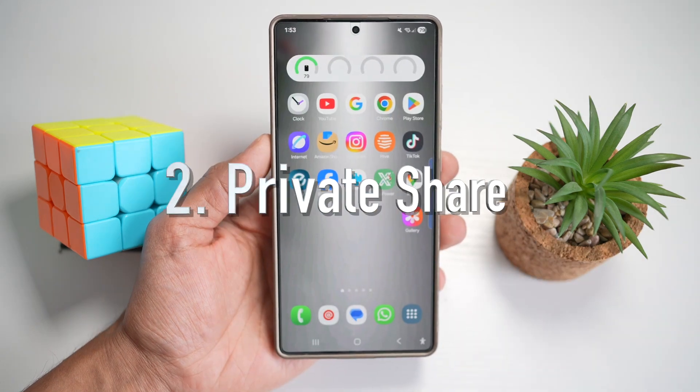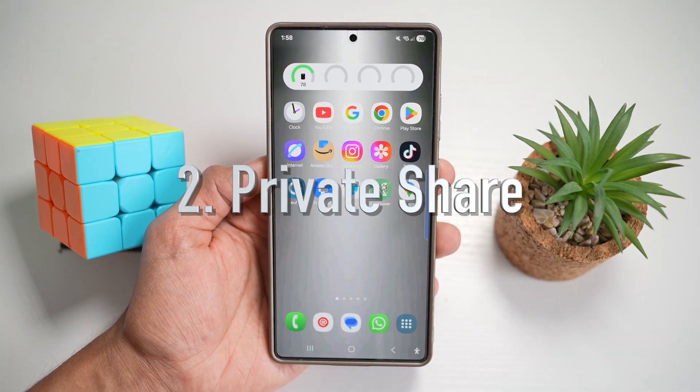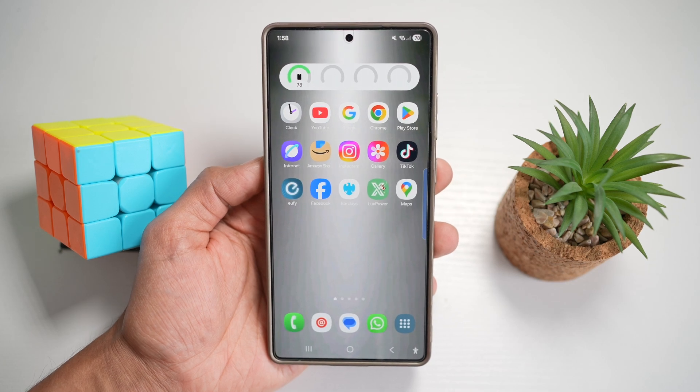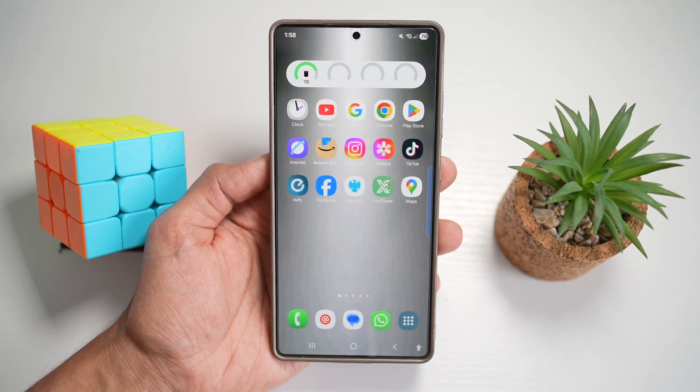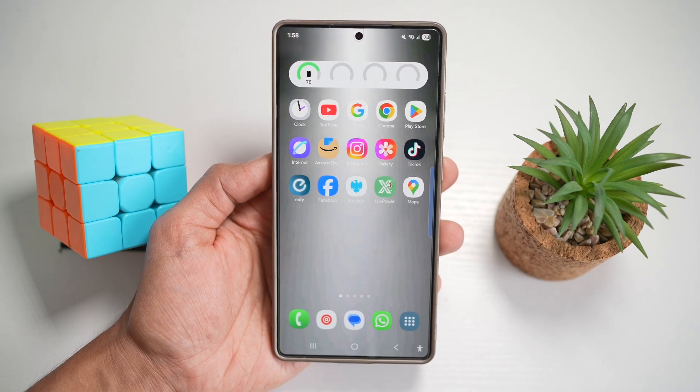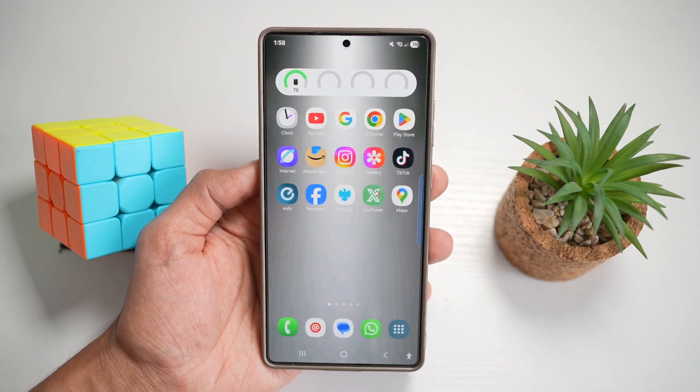The second feature is private share. On your Samsung S25 Ultra, you can use Samsung's private share to send images that expire after a certain time. You can also add optional watermarks and control whether recipients can save the shared content. Let me show you how to do this.